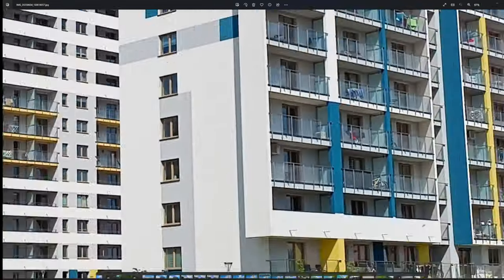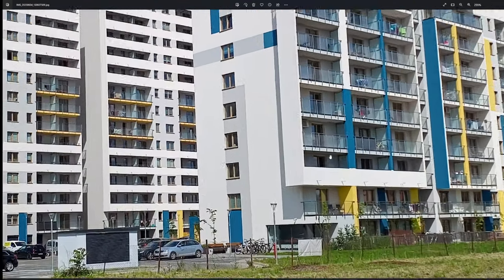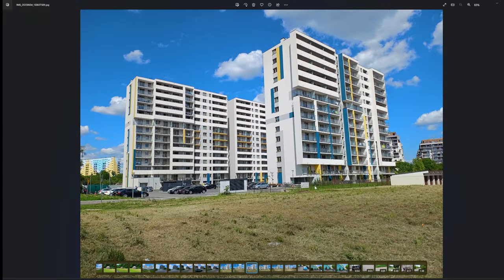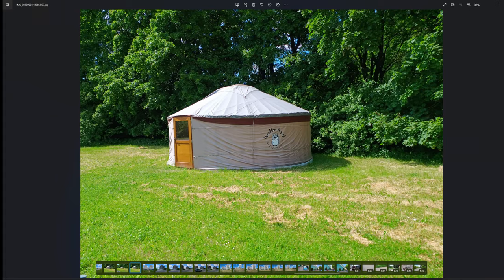If you zoom in on the regular photo there'll be a lot of pixels visible. With the 50 megapixel mode it's a bit less pixelated — not too many artifacts, I guess.